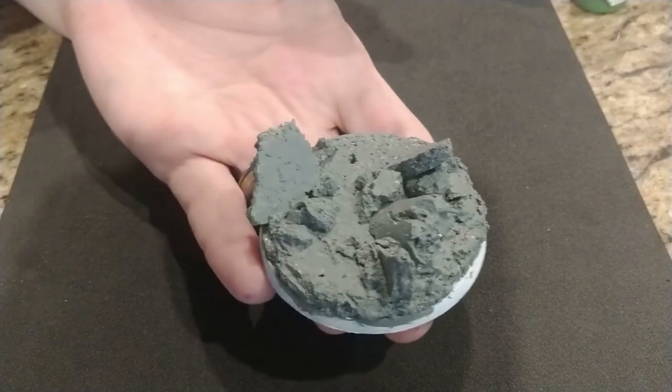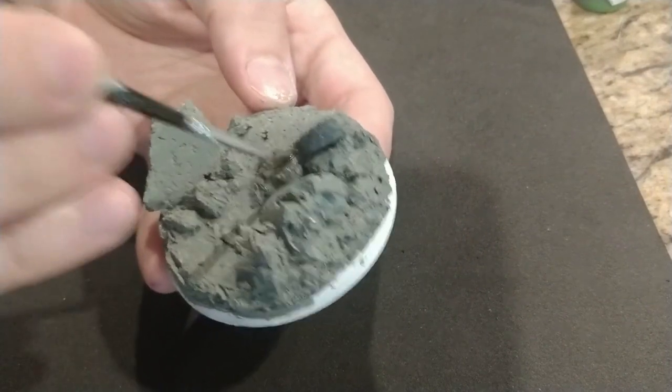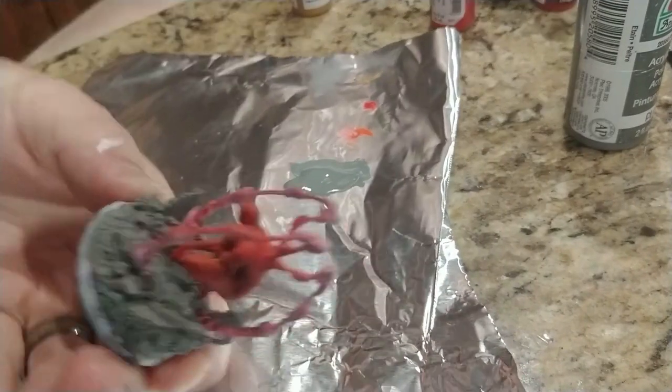After I do the red, I decided to paint the base. The red was technically dry, but I went with the base to give the red a little more time to cure. So far so good, and we're really making some progress.